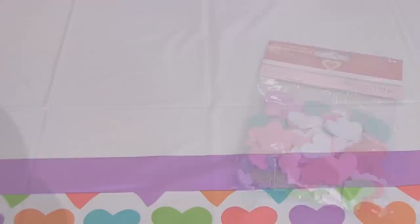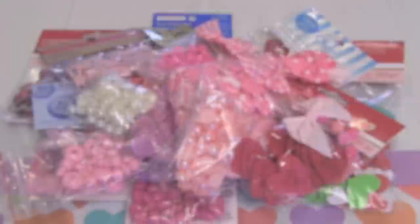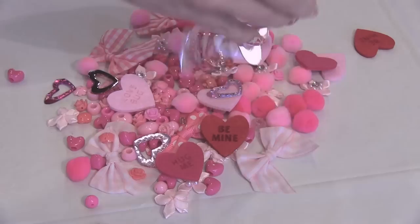Valentine number two is a craft lover's dream. For this one, I purchased a bunch of different craft supplies from rhinestones to beads to pom-poms to foam stickers. To give it a valentines theme, I'm only using the pinks, reds, and whites from these little packages, and I'm trying to get as many hearts and flowers in there as possible.